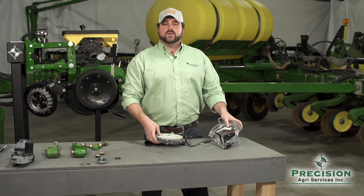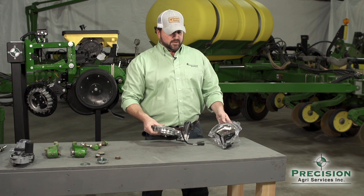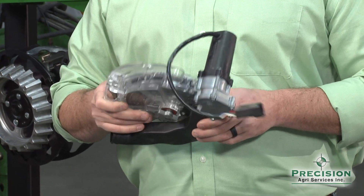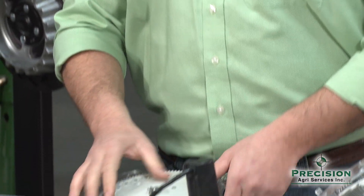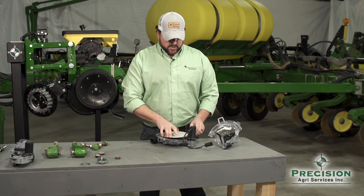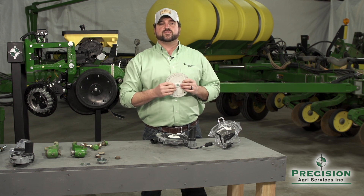Fast forward to refuge in the bag: once the finger meter started to have some issues, Precision Planting offered a vacuum upgrade option for finger pickup planters and called that the VSET meter. We'll walk through some of the components — the VSET meter has a cell disc; in this case we're using a 27-cell disc to plant corn.